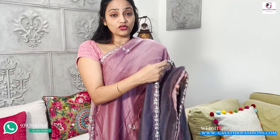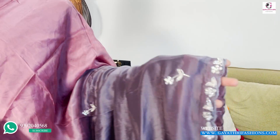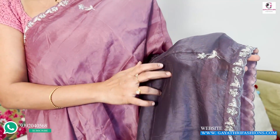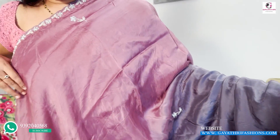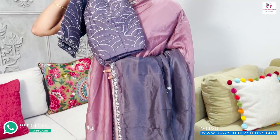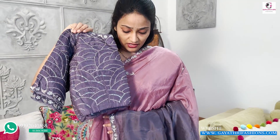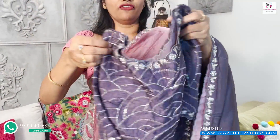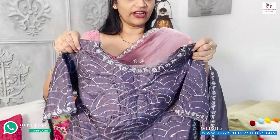This is a soft organza with a color combination. It is very different — a soft organza with flower booties spread on both sides. It is a lavender and gray color with a gray color designer blouse. Full work on the blouse — different front, back, and sleeves. It is a lightweight dress and blouse.